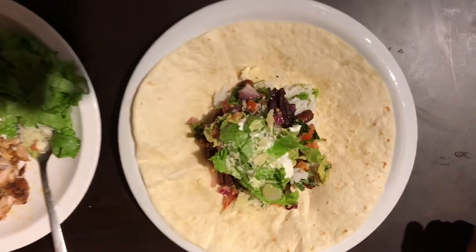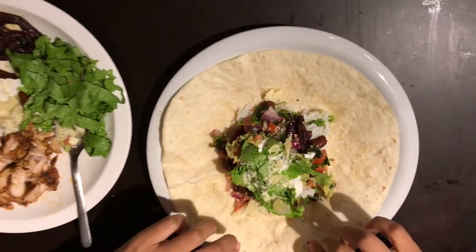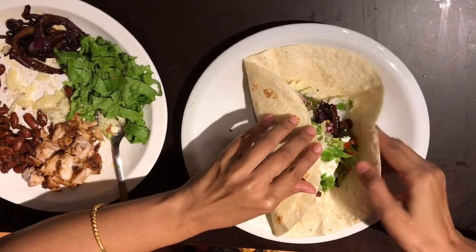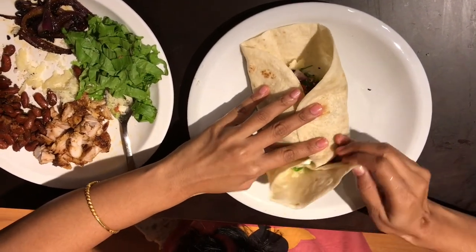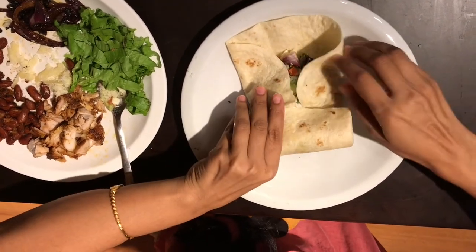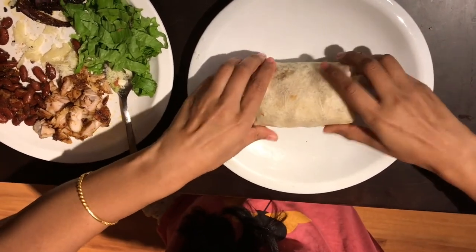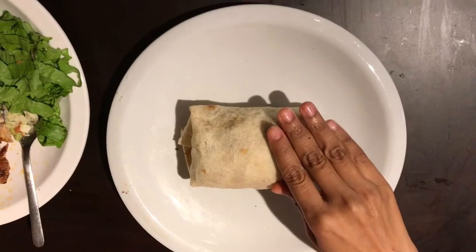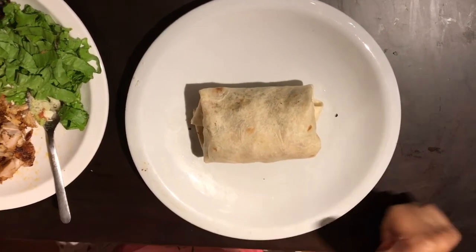We are there, and now comes the trick — I am going to roll the first ever tortilla in my life. Good going. Awesome. It is a bit tricky at first, but once I started rolling it was awesome. Whoopee! My chicken burrito is ready, and I tasted it and it was really yum.